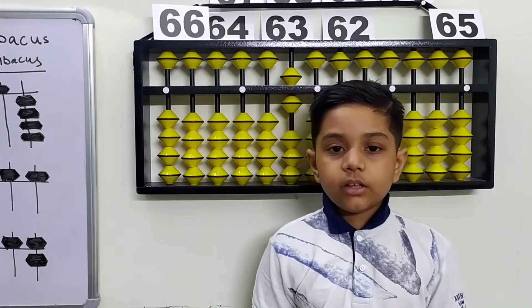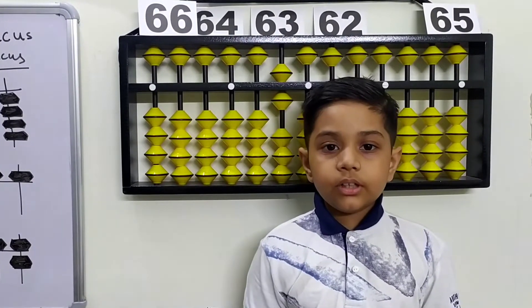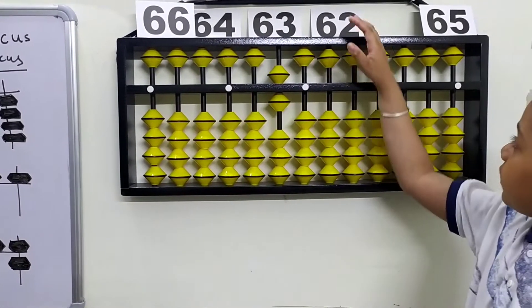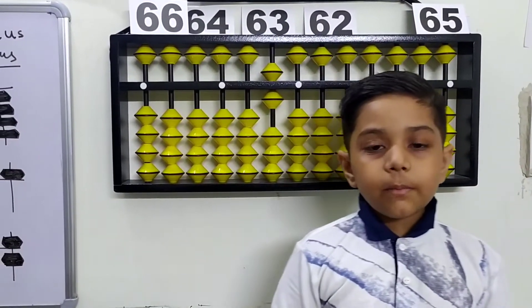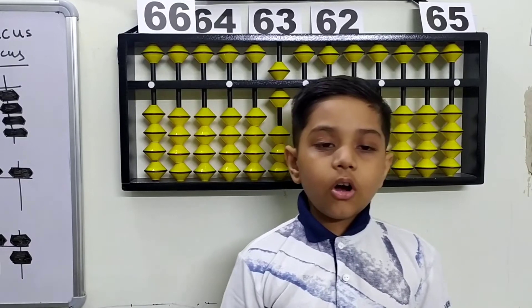Hello everyone, this is my new video. In this video I will teach you how to identify numbers 61 to 70. In my previous video you can watch 50 to 60, so please watch my previous video as well.